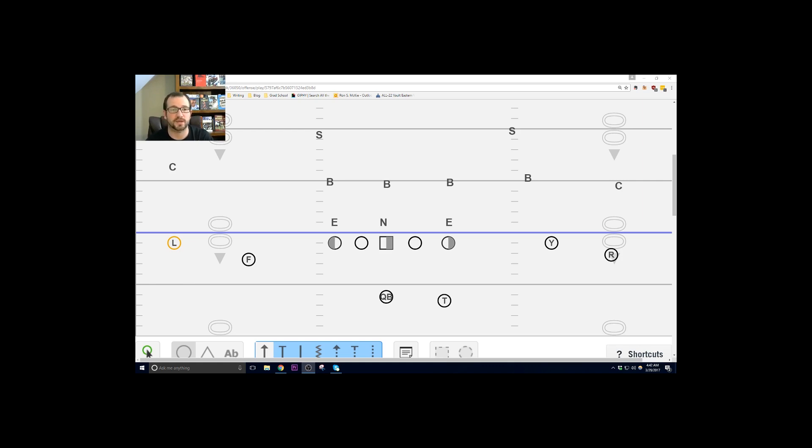When we run Y-Cross here, the L wide receiver has a mandatory outside release vertical. What the quarterback is doing — that is his first read. He's taking his three-step drop, one, two, three — is there a different color jersey in this grass area? No, then he's throwing it. If on that third step he plants and sees a different color jersey in that area, then he's hitching up, and his next read is the F running the ten-yard out.